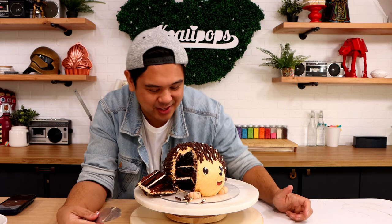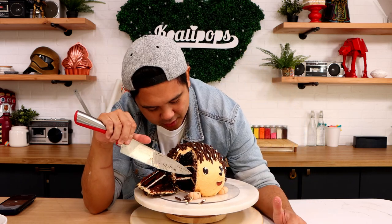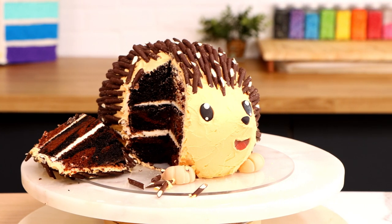Oh my gosh, that looks so good. I love this marble — we've got chocolate fudge and then we've got this dark chocolate coffee. It looks so exotic, I love it. And there are a ton of cake fails on the internet, so if there's any that you'd like to see me recreate and improve on, let me know in the comments. I hope you guys enjoyed this — I'll see you very soon. Bye!